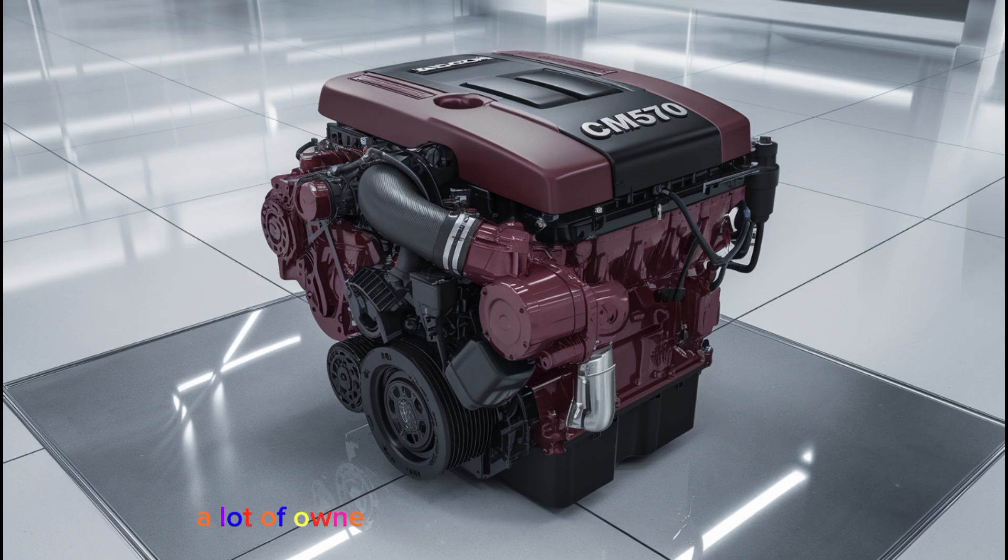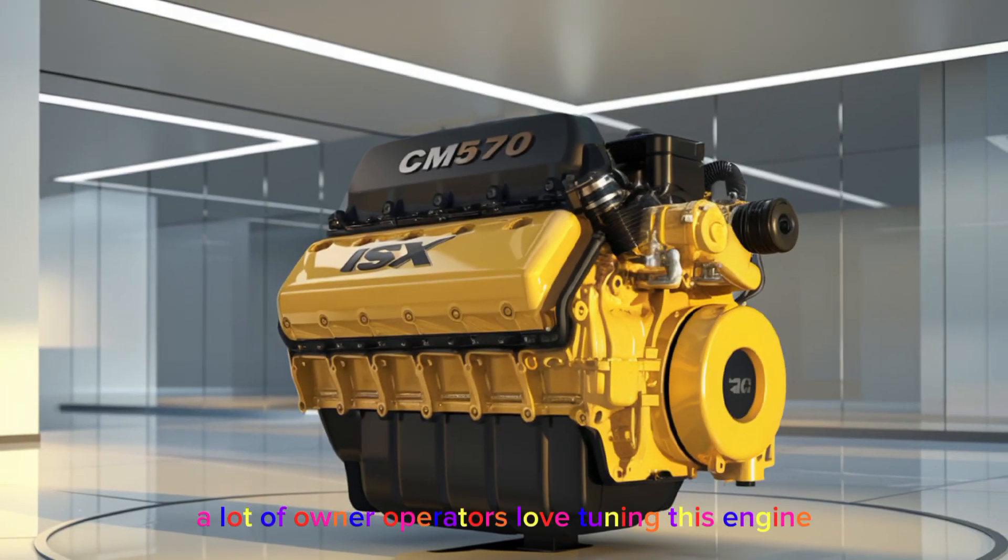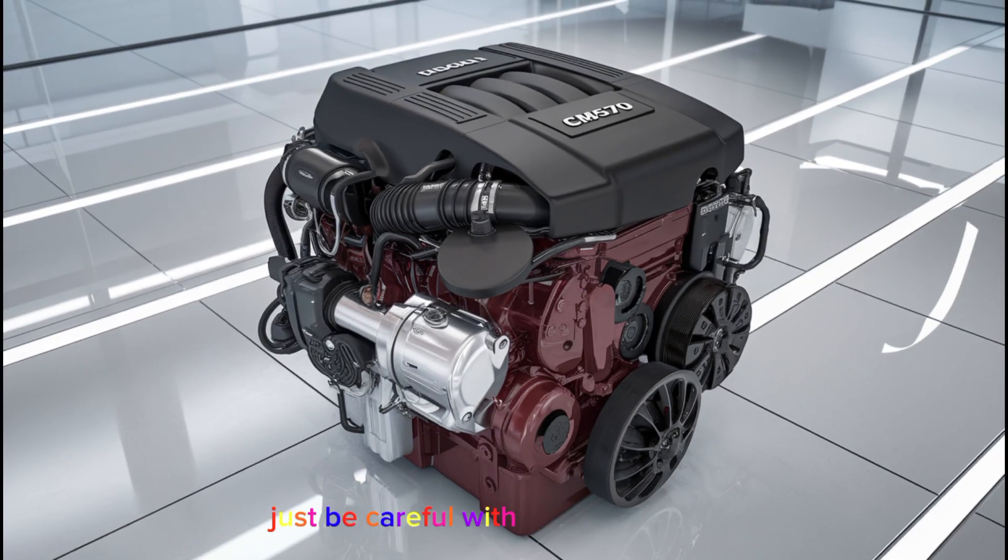Speaking of tunes, a lot of owner-operators love tuning this engine. ECM programming can wake it up big time, and there are still tuners out there who specialize in the CM570. Just be careful with power increases — the engine internals can handle it, but your driveline and transmission may not.